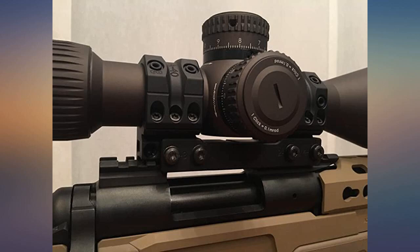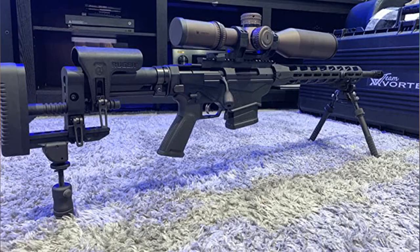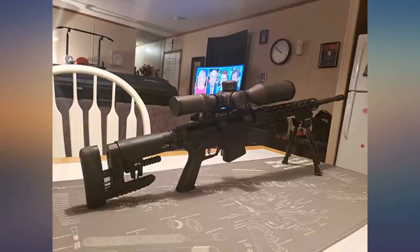They just don't compare — the Vortex Razor HD Gen II has it beat hands down for clarity and quality. My only concern is the size and weight of the scope; it's very large and heavy, but I'll have it mounted on a Barrett MRAD 338 Lapua so it really won't matter since I mostly do bench shooting. In closing, I would strongly recommend this scope.